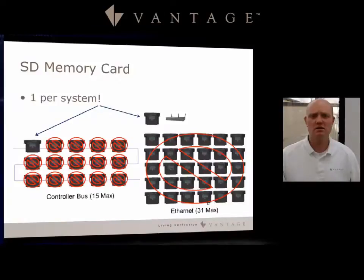With these systems, keep in mind that you have an SD card. It is vital that you only put one SD card into a single Infusion controller. Multiple memory cards can cause problems and issues. So please, if you have a larger system like this, only insert one memory card.